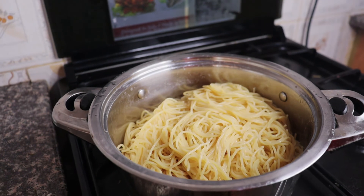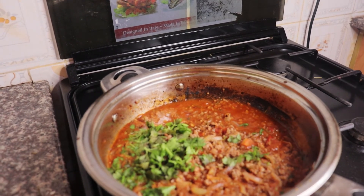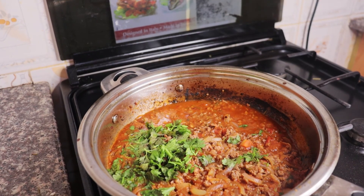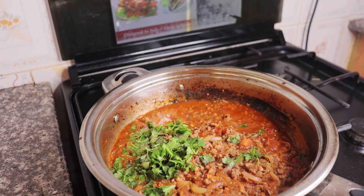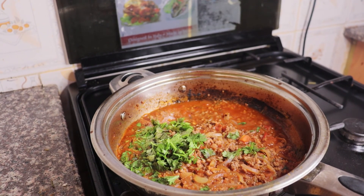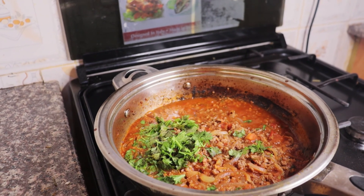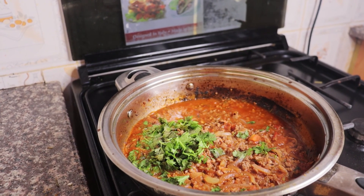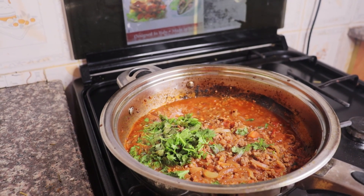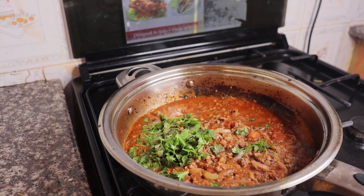That is our spaghetti and that is our minced meat. You can cook this food in under 15 minutes and you're done. Thank you so much guys for watching this channel — until the next video, bye!